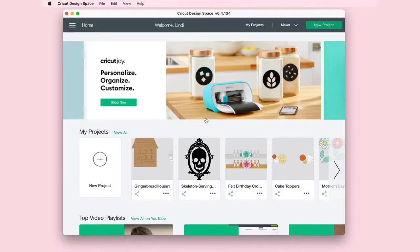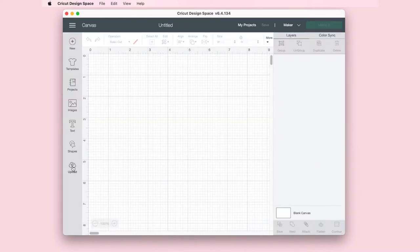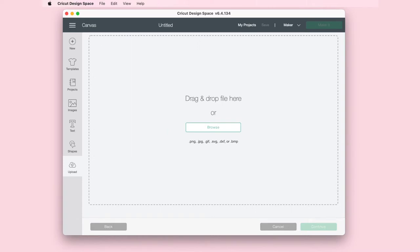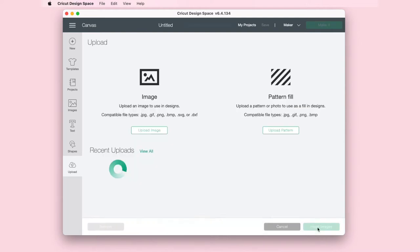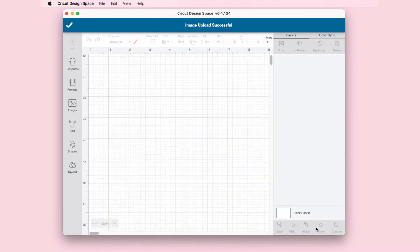To get started on this project, we are going to need the SVG file that says 'just spreading some love.' You can find that in my shop at lovethedayshop.com. Once you purchase the file, go ahead into your Cricut Design Space, open up a new project. We're going to upload the file, upload an image, and then drag that file into our design space. Once it's there, we will insert that image into our canvas.